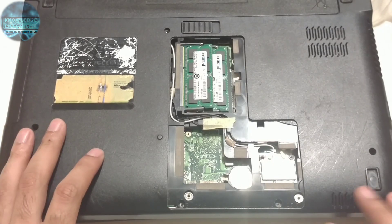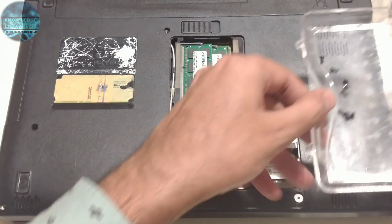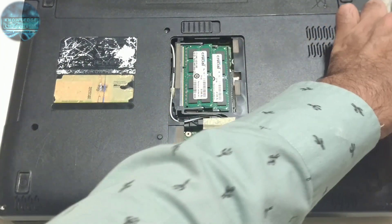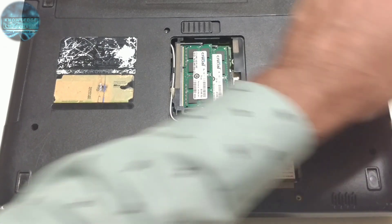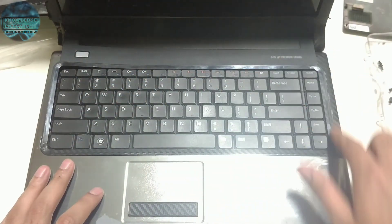I've taken out all the screws. Make sure you put them in a place where they're all together — I put them over here — because when you lose them they're hard to get. I will be using the same screws for reassembly unless I get extra screws with the new parts. Now you will remove the keyboard.